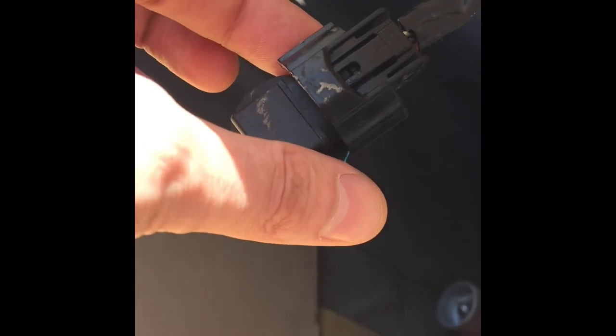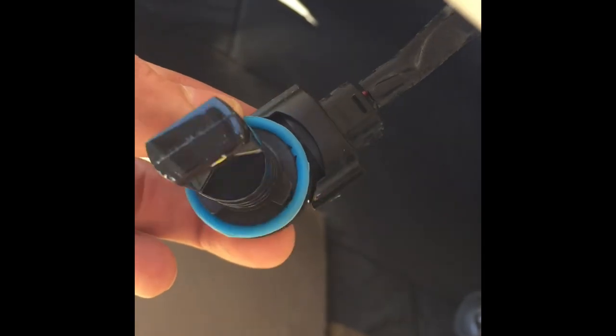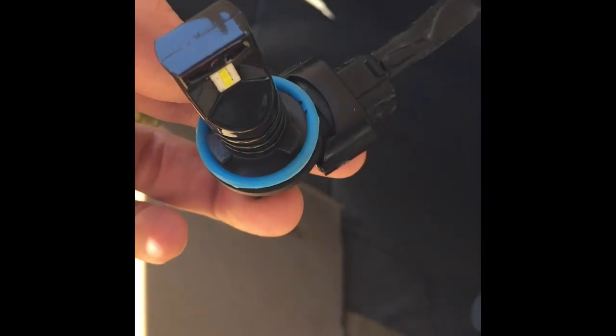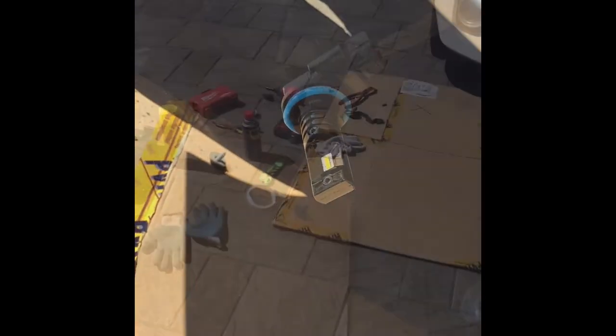The connector itself is a little bit old and a small piece was broken before, so we'll try to reseal everything here as well. I'm going to test the bulb first to see if it's working, and if it is, we're going to reseal everything and install it back.